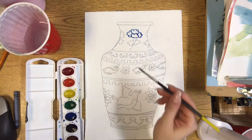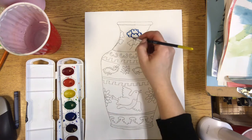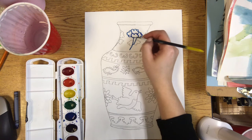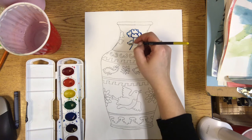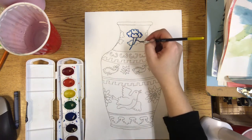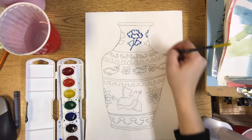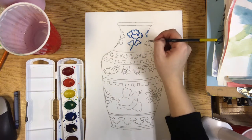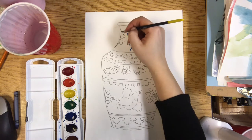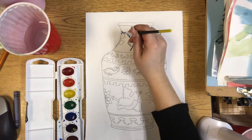Make sure your paintbrush isn't too wet. Let the colored water from the paint tray soak in, and very carefully trace over. Our focus today is to develop craft — that is to work as neatly as you can. You do not have to trace the vase shape though, because we're going to be actually cutting this out next week. So just trace over the designs that you made.